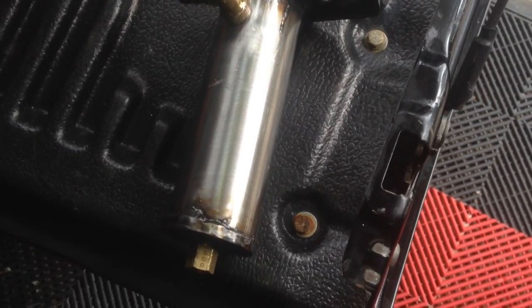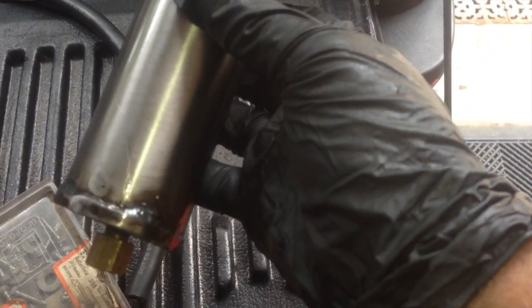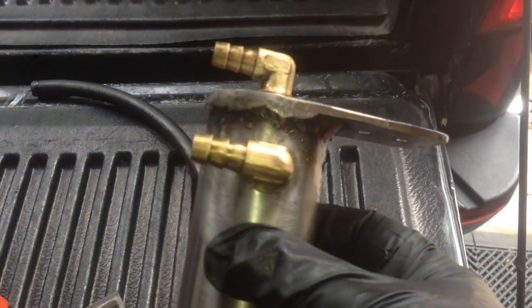Here is the catch can with the 2 ports on top and a drain port on the bottom. The threads on the top are 3/8 national pipe thread. The bottom is 1/8 national pipe thread with 3/8 tubes coming off of it.